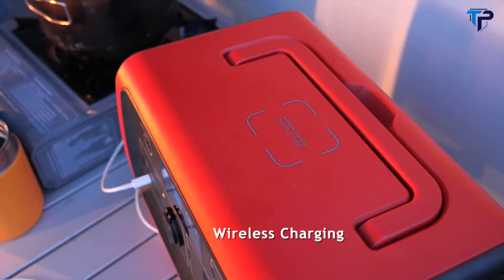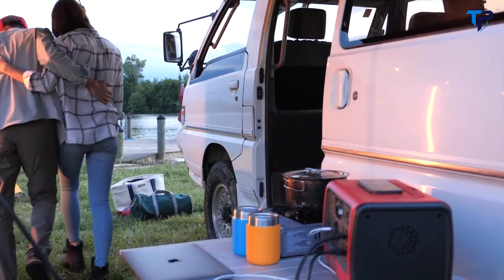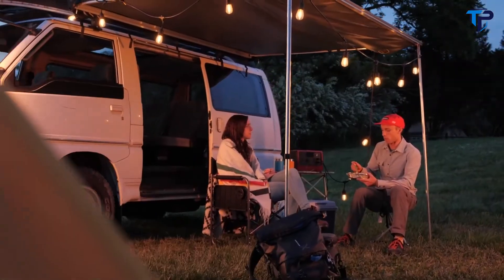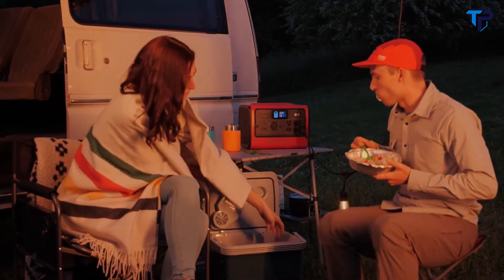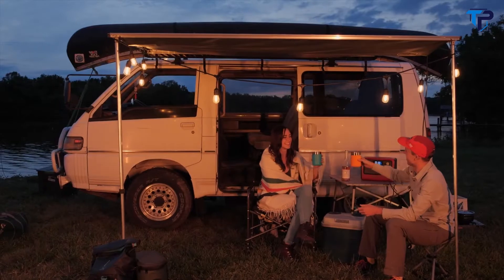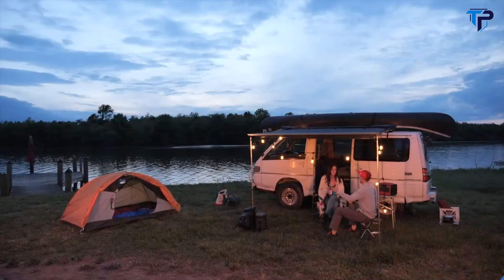You can also wirelessly charge your phone just by placing it on top of the EB70. Whether you need it for camping, in the backyard, or during rolling power outages, you can count on the Bluetti EB70 to power your phones, laptops, drones, 12-volt fridge, and more.